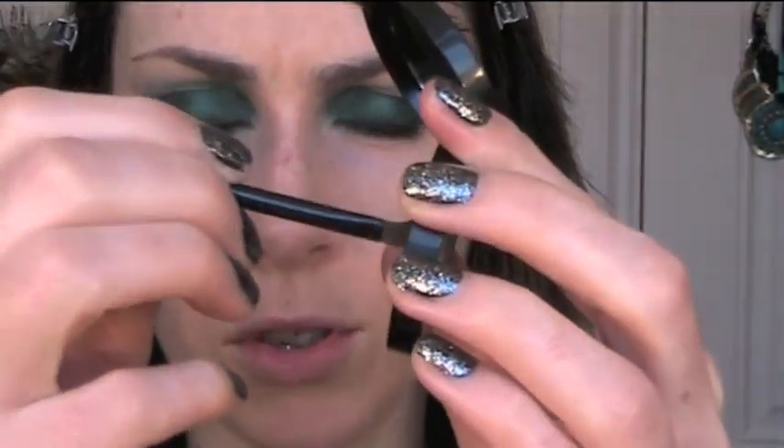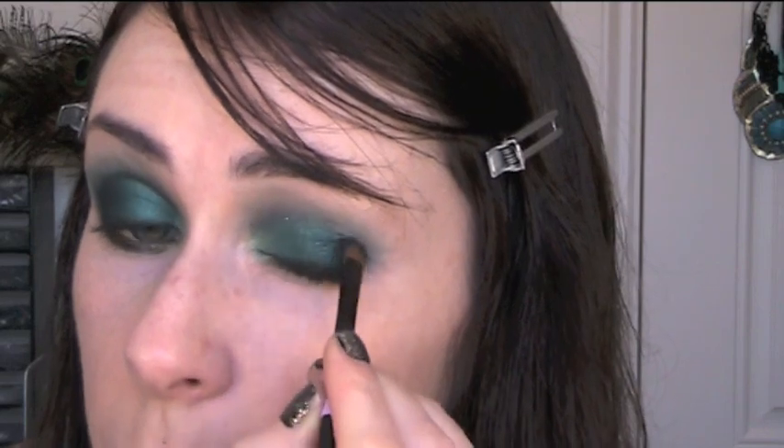To finish off the eyeshadow I'm going to go into my matte black and first apply that underneath the outer end of my lower lash line. I'm just going to run my blending brush along the lower lash line as well. I'm going to get a little bit more of that warm green and put it a little bit onto the top eyelid, then go into my black again and just press that onto the outer corner, using that to really darken the outer crease and the outer V. Just make sure you blend it really well because it is quite an intense black so you don't want it to be too harsh.